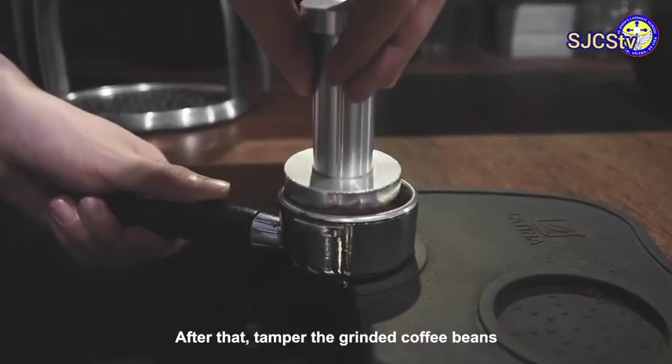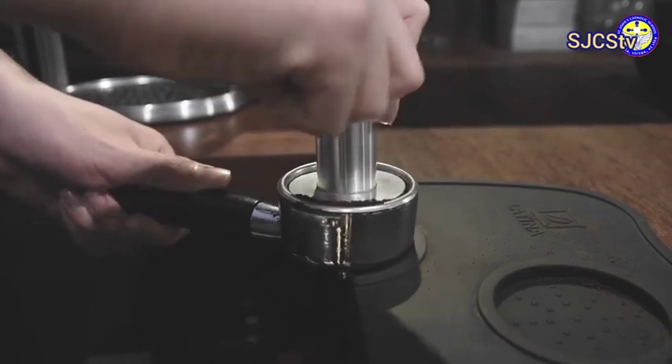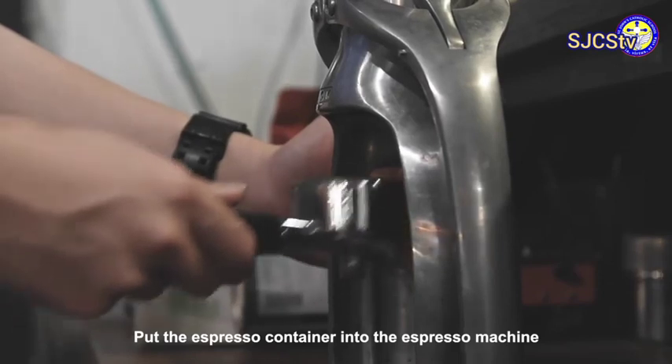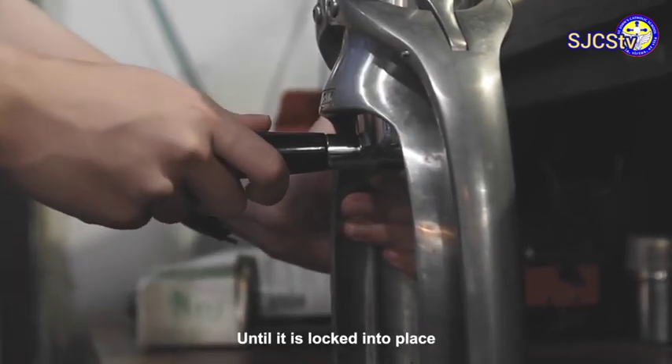After that, tamp the ground coffee beans until it is flat. Put the espresso container into the espresso machine until it is locked into place.